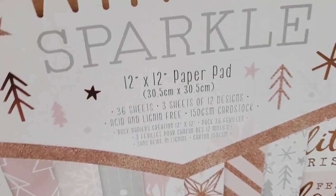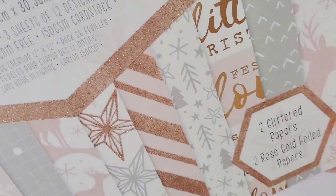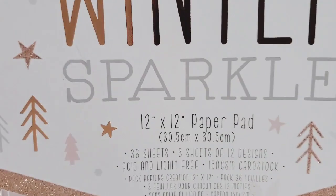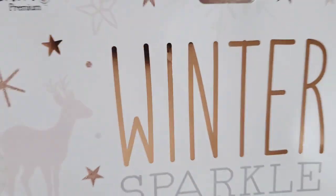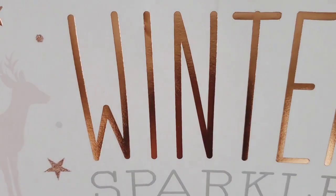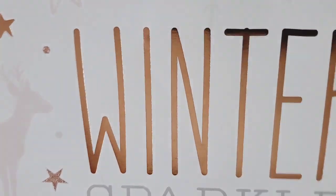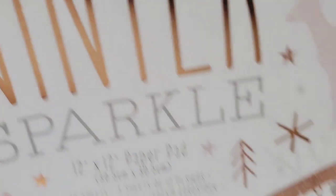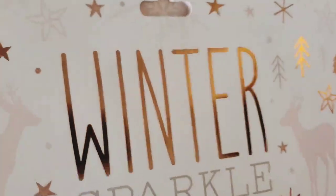My goal this year was to use my collections that I have not touched, and this is one of them. This is the Winter Sparkle and it's from Do Craps. I wanted to use some of this paper because I'm getting tired of just having paper and not using it, so I can check this one off my list. This collection does have the rose gold and the grays. I went with the pinks, but they're like blush pink and it goes with that rose gold or kind of copper — it looks in between. I love this paper pad because of the sparkle, and it's appropriate because it's Winter Sparkle.